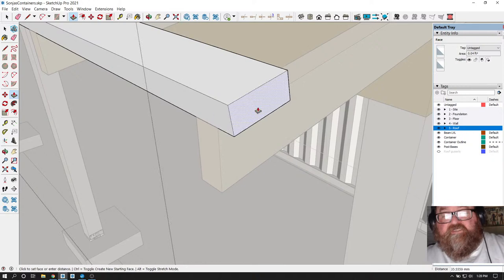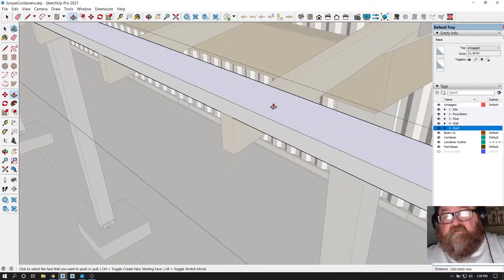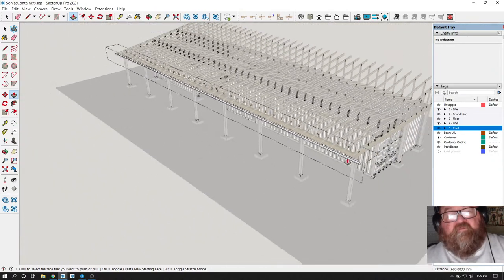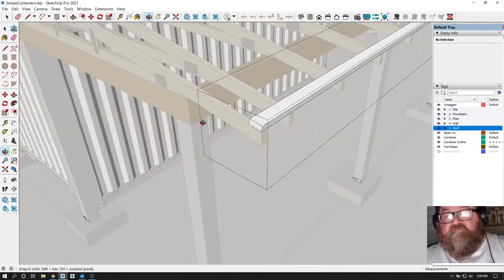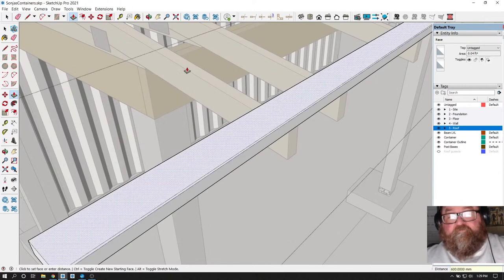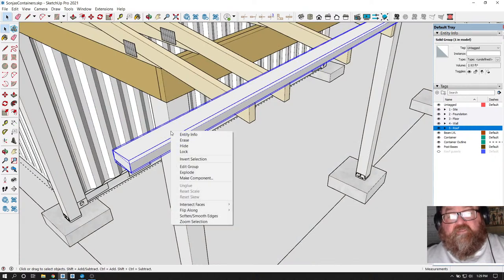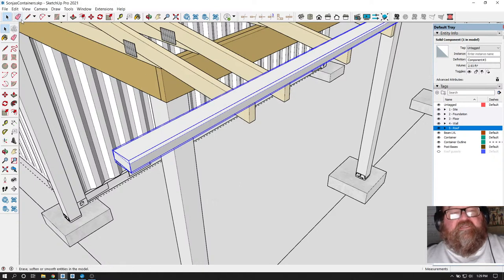The overhang was 600, so I won't hold it back - it'll be that length. It's kind of long - it's like 72 feet, or whatever that is in metric. 600 on the end. There we go - now I'm going to make this a component, because I'm smart and if I want to change it later I can.